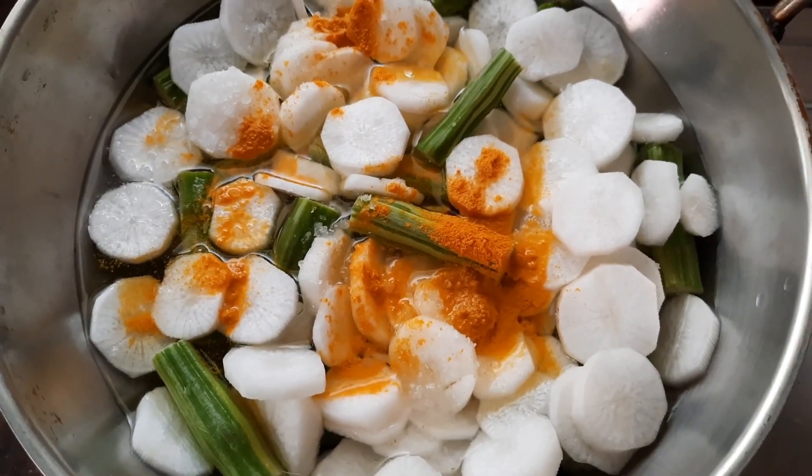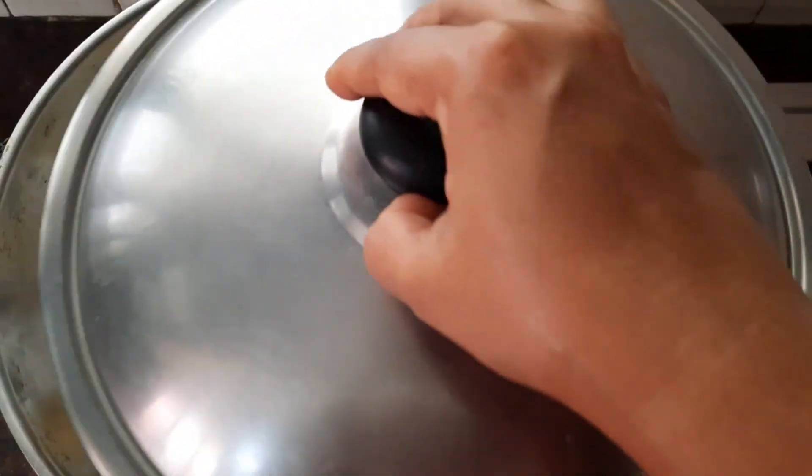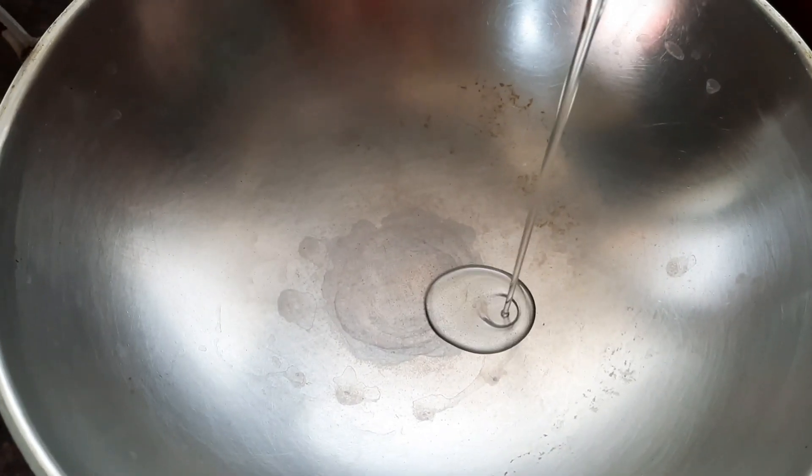Let's wash the mutton and keep it aside. Now take a separate pan and let's boil the drumstick and the radish with some salt and turmeric powder. Close the lid and let it boil for about 10 minutes.